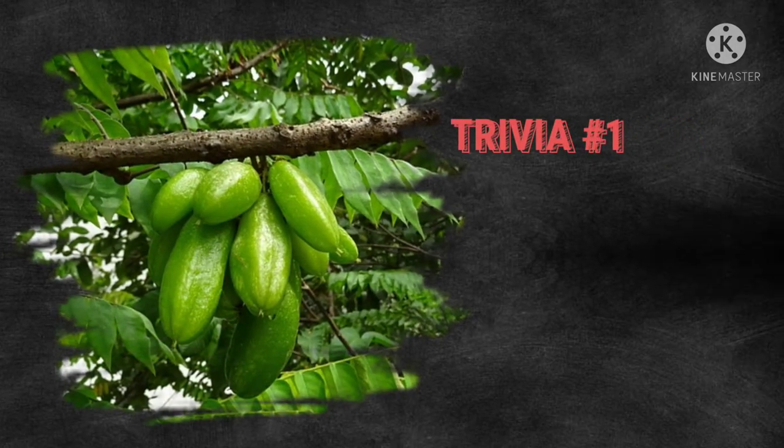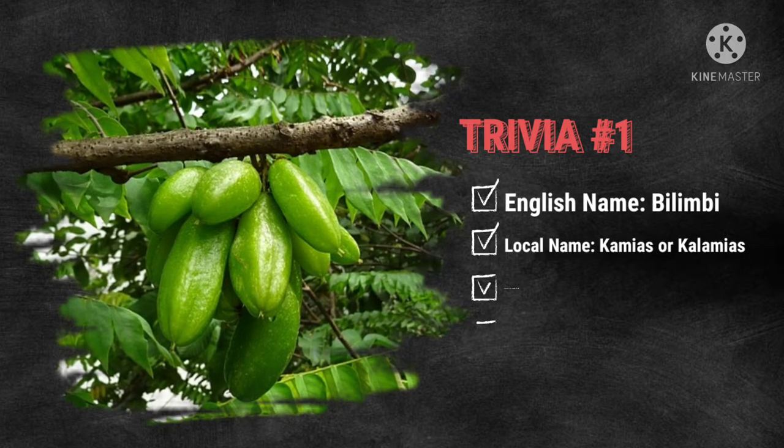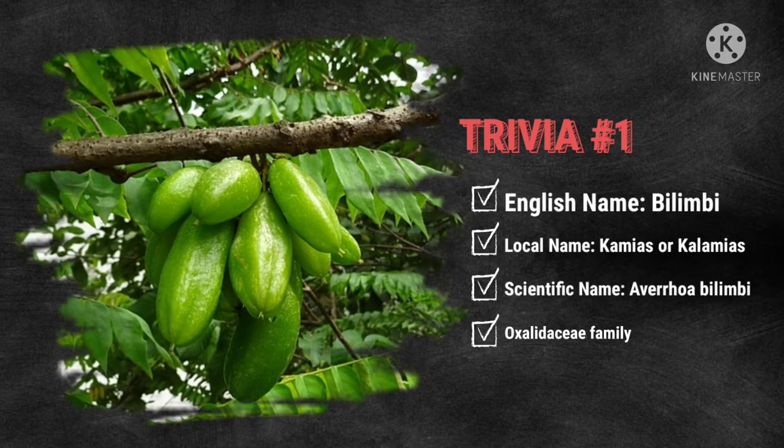Our fruit plant has the English name bilimbi, and has two local names which are camyas or calamyas, with its scientific name Averroa bilimbi.